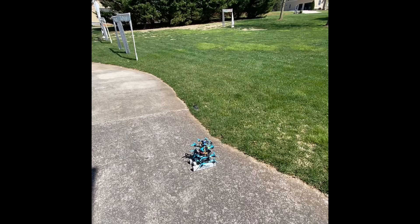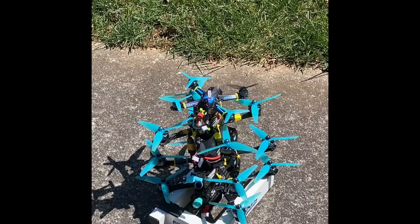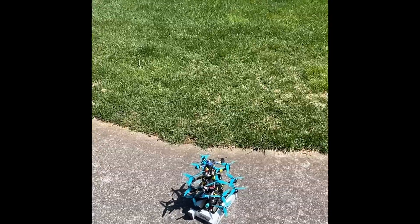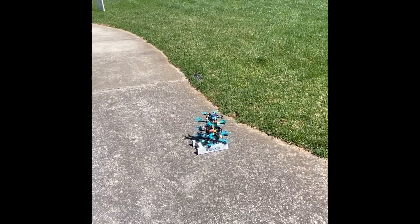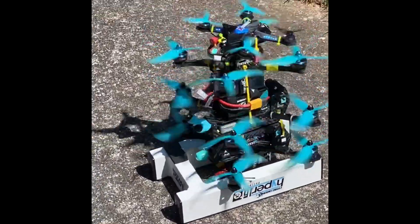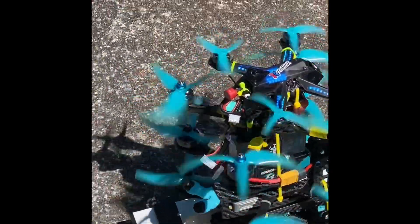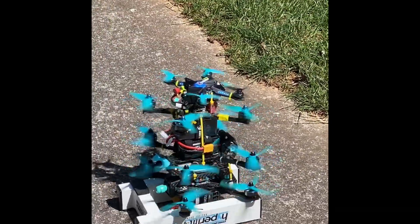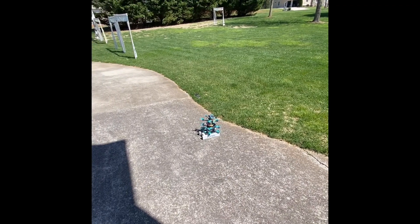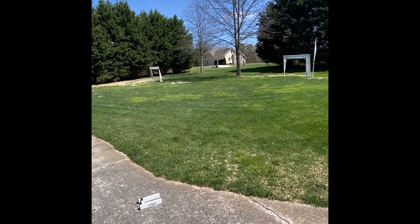I'm just going to arm here and see what happens. I think the math works out, so when I arm this it should just take off and hover, steady as can be. Let's give her an arm — oh, listen to them hum, that sounds great! I've got Betaflight, Mu flight, Flight One — all kinds of firmwares going. It's like a pyramid of power! Let's give her a little throttle — oh, that's not good. I'm going to have to disarm.